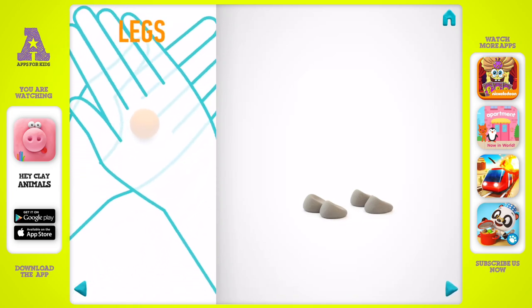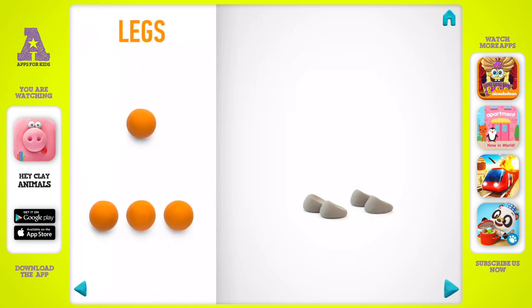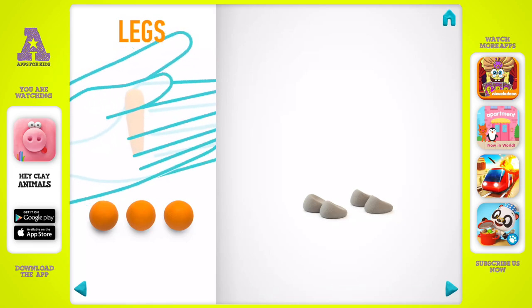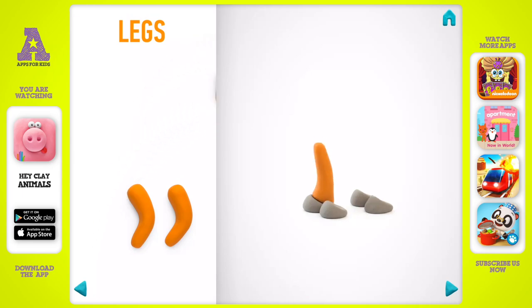It's time to model legs. Take a piece of light brown clay and roll four middle balls. Roll into a cone with your hands, then bend them with your fingers. Legs are done.